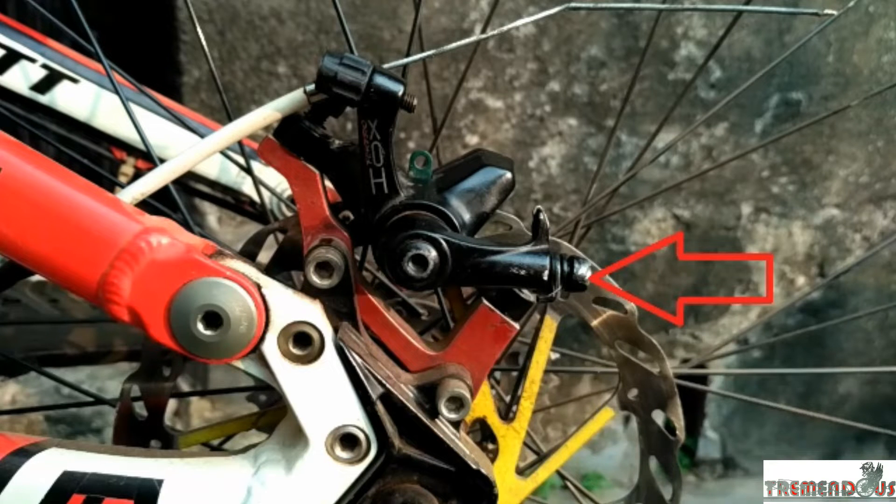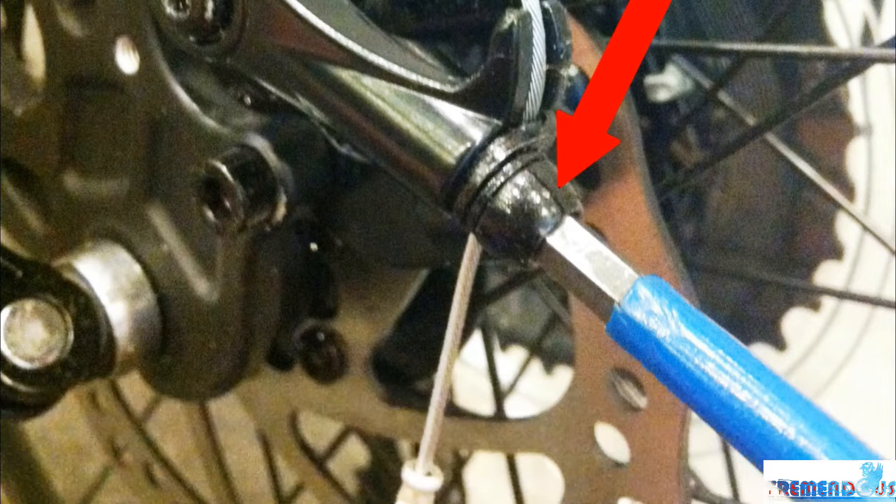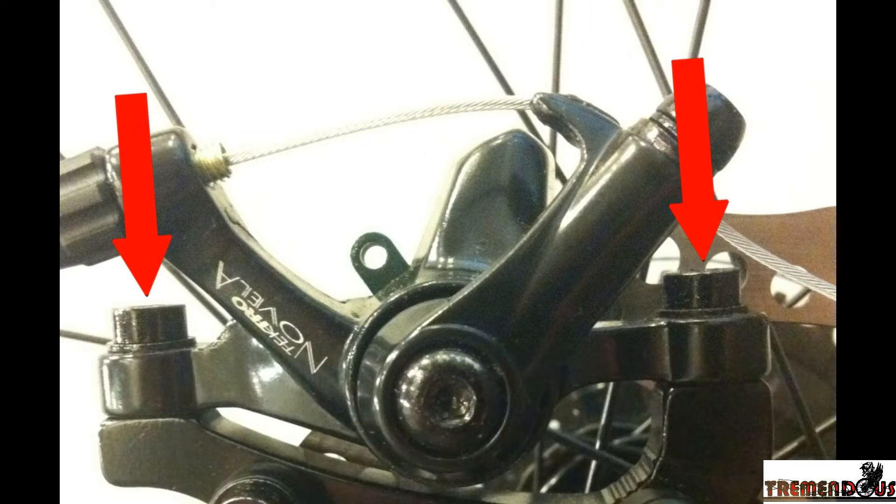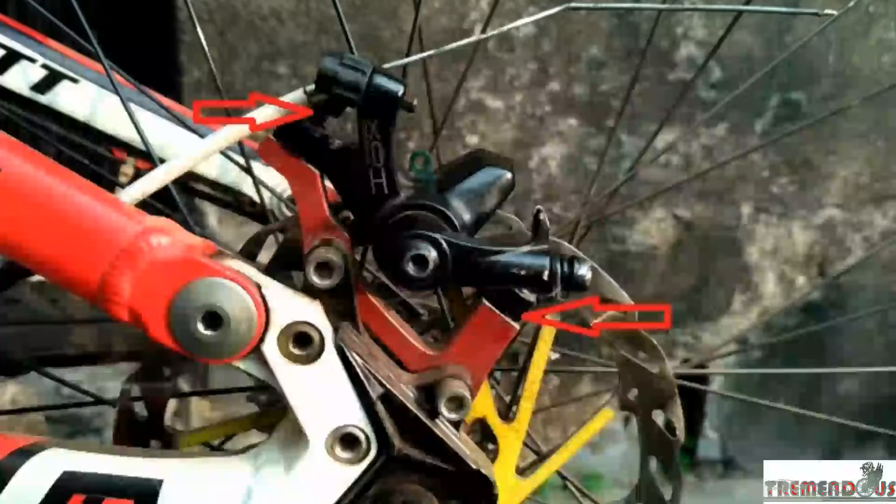First, we have to unscrew the cable attachment bolt. Then, we have to unscrew the parting bolts. We are doing it before removing the caliper from the adapter.